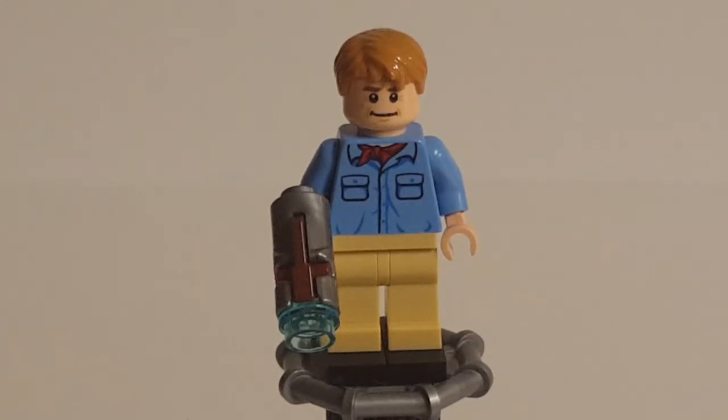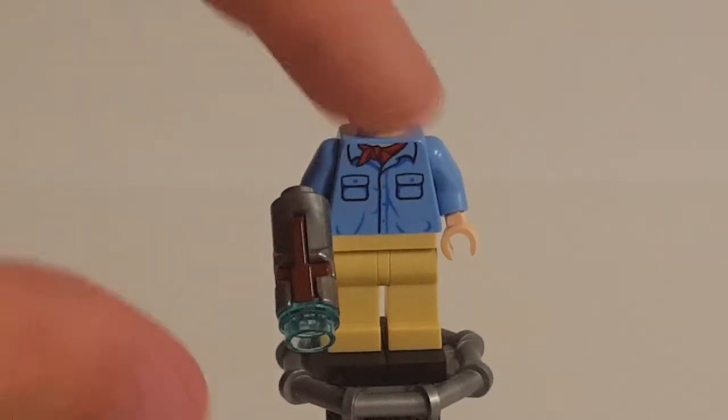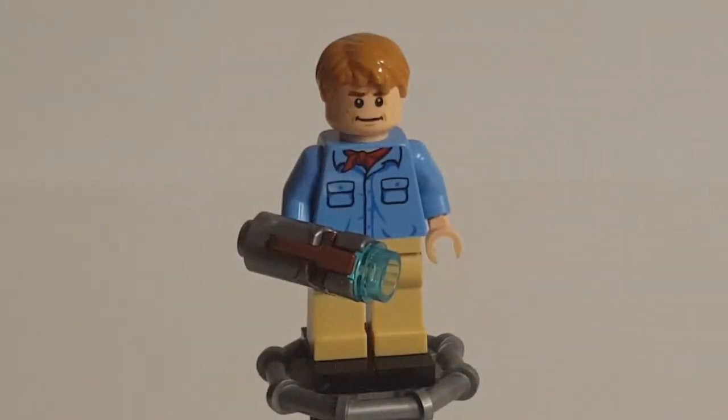His accessory — and he is the only figure in the set to get any accessories officially — is a stud shooter, which is supposed to represent the gun he had. Judging by the transparent blue stud at the front, I'm imagining that Lego has downgraded it to a taser gun rather than a bullet gun. I don't really like the combination of the silver barrel with the brown trigger; they really should have gone with a standard dark grey trigger.